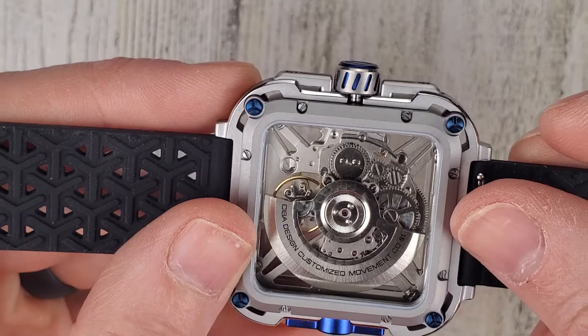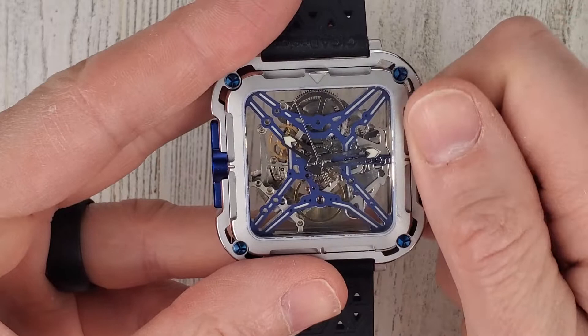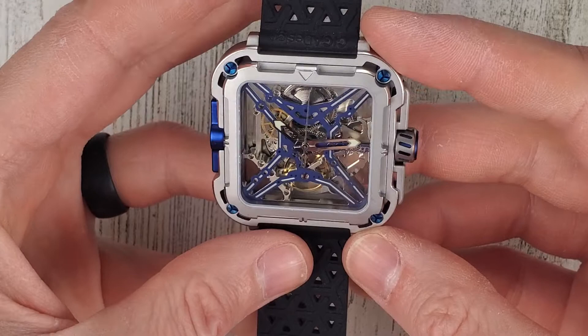The crown is basically floating between the outer case and inner case, so it needs to have a groove in here to allow the case to move around the crown. It's just a push-pull movement and it's rated to 30 meters of water resistance.